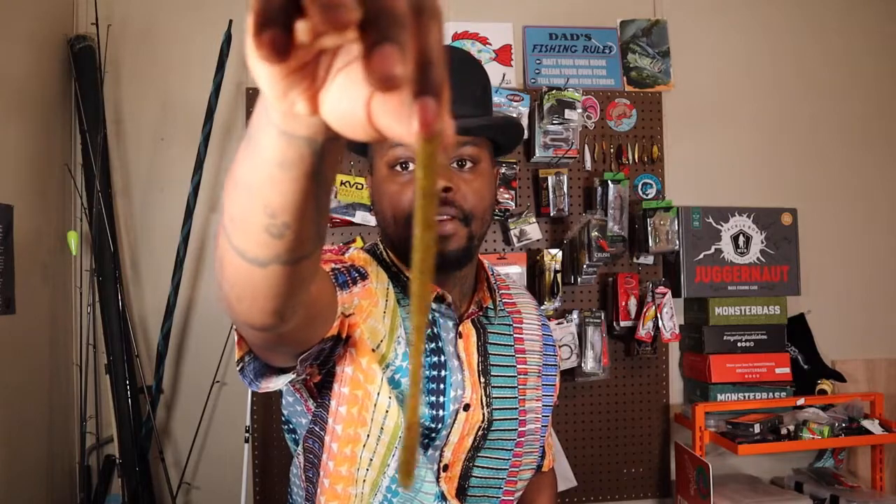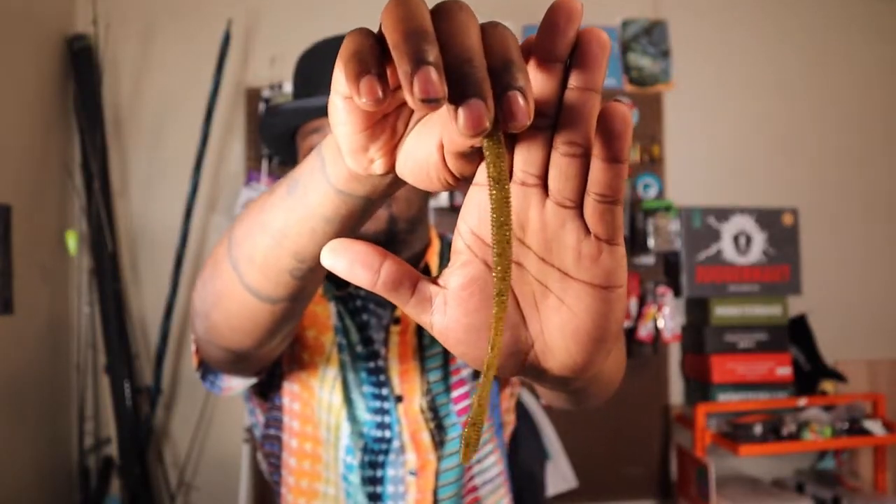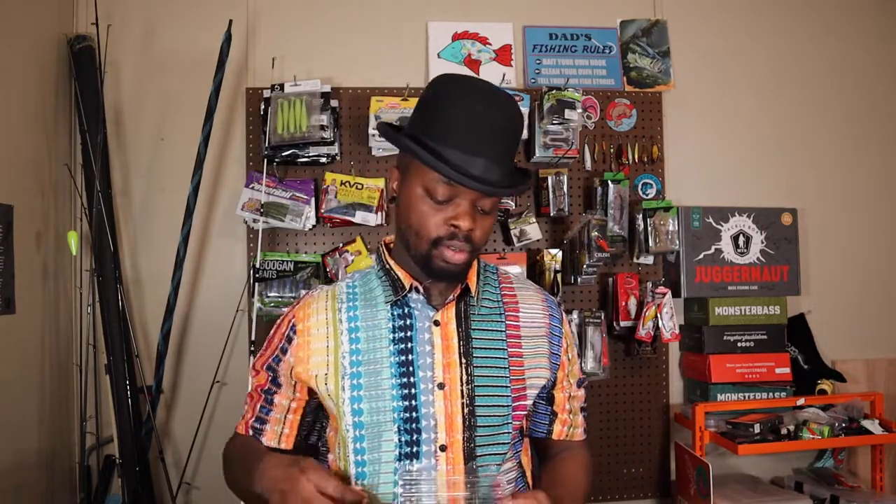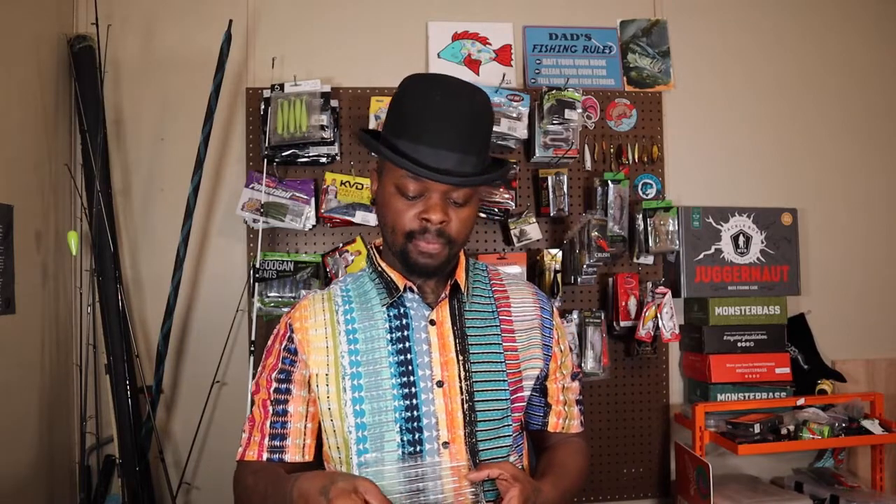Boom — Six Cents! We got those Green Pumpkin Burst. If you don't know, Green Pumpkin Burst from Six Cents is a fire color — that's for darn sure. It's a very beautiful color, basically like a green pumpkin magic — green pumpkin with black flake and silver flake in there. Just look at the flash and the action on this worm. I'm almost definitely tying this up with a shaky head hook. Very unique garlic scent — you'll never smell that same scent from most lures, which is gonna make this soft plastic absolutely A1 on the water.